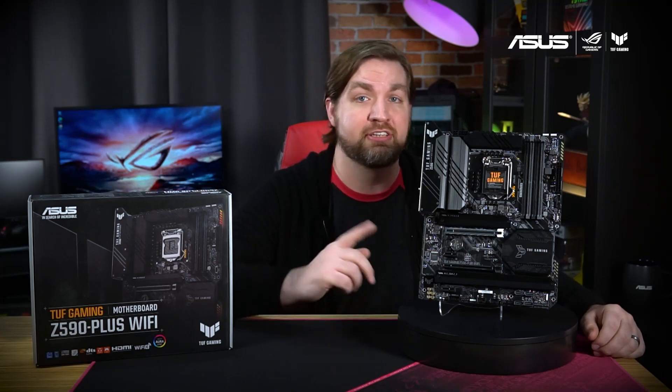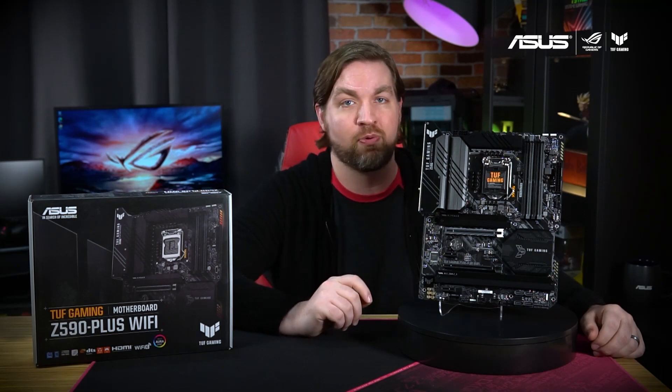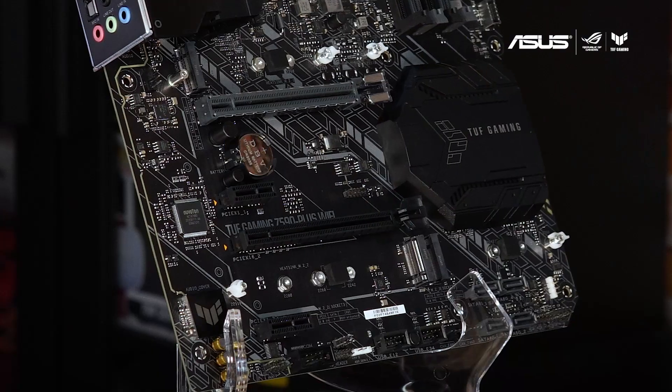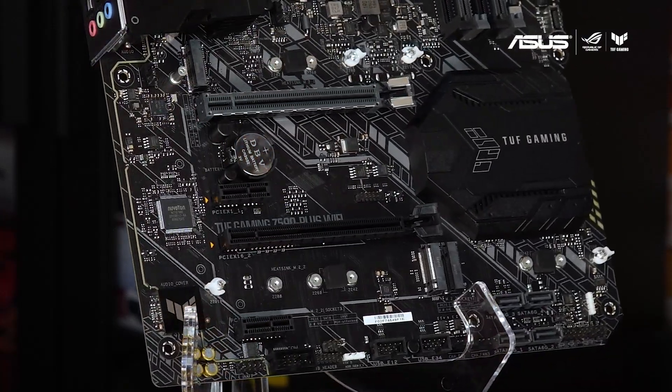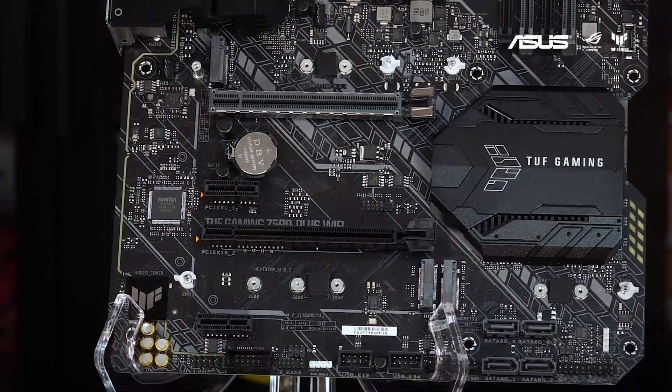For power delivery the TUF Gaming Z590 Plus Wi-Fi uses 14+2 DRMOS power stages to keep up with the latest Intel CPUs. The board supports a total of three M.2 drives including one PCIe 4.0 x4 slot for ultra-fast NVMe drives.